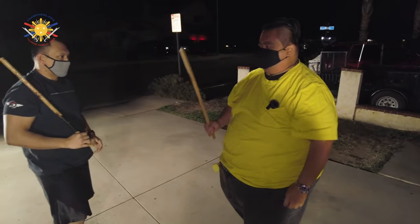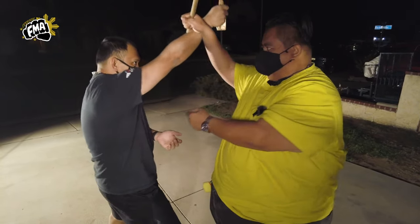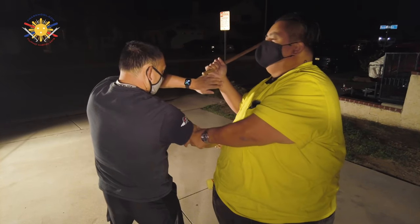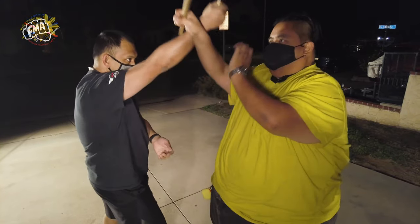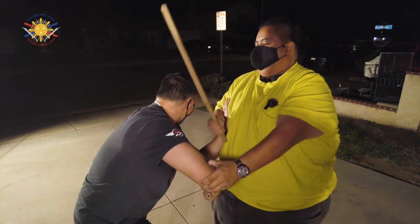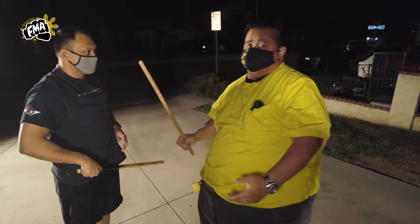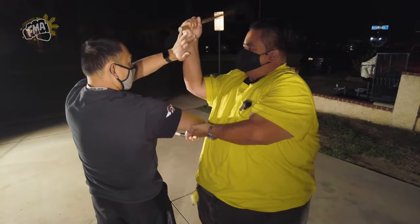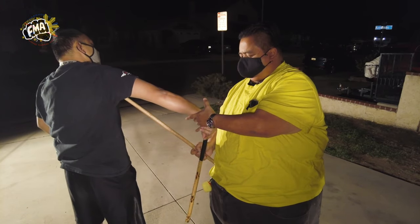We can also utilize the puño when he strikes — strike here, boom, strike here, boom — and strike definitely to the head. Or I can use it to lock both arms here: boom, boom, lock, boom — lock him this way, come out, come out here, and lock him in again. Or just straight strikes: when he strikes here, boom, boom, right — come up here, even use this to get him back on his toes.